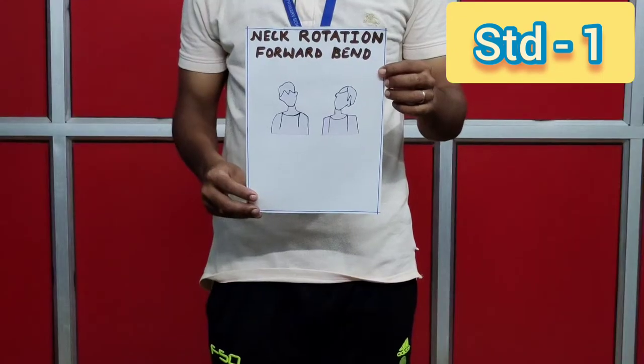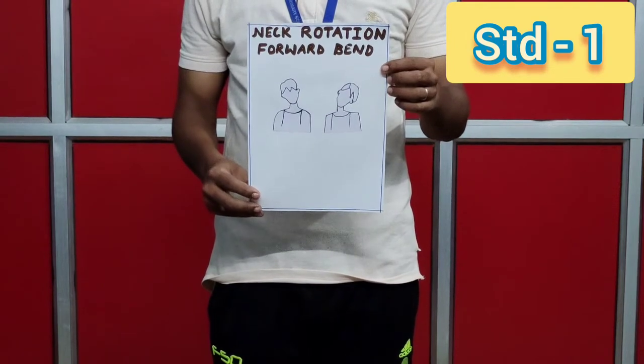Exercise number one: neck rotation forward bend. Let's start. One, two, three, four, five, six, seven, eight. Eight, seven, six, five, four, three, two, one.